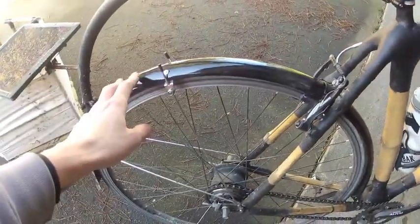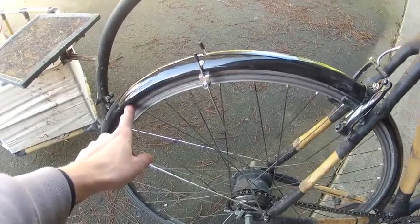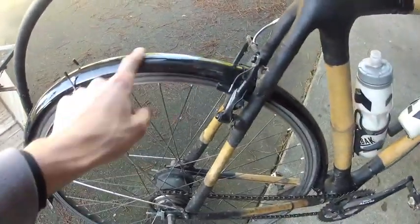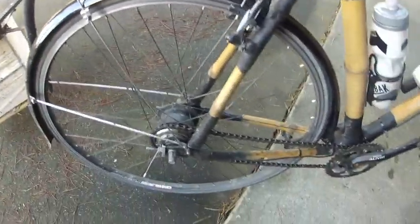Got fenders on the front and back, and those were a lot easier once I got the smaller wheels. I used to have 35c wheels and there was basically no room for fenders. Once I went down to 28c, they fit perfectly.